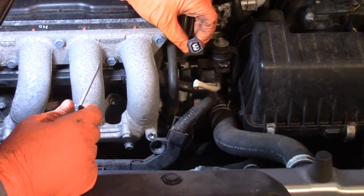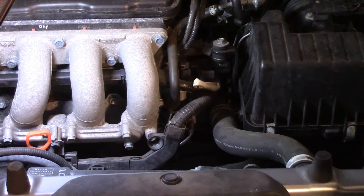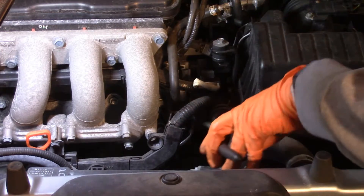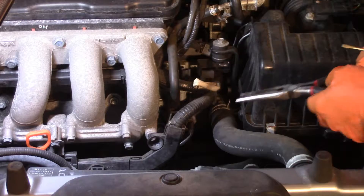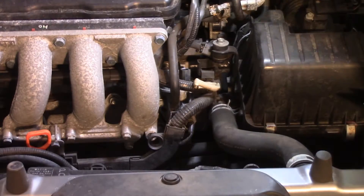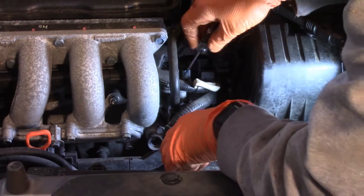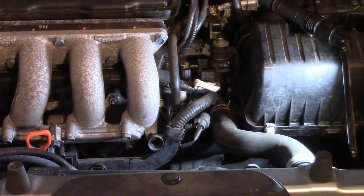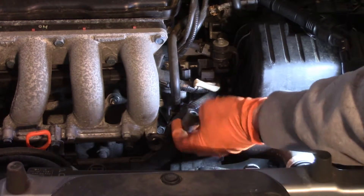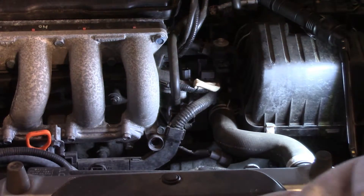Same deal with that connector — squeeze the top to move the little arm out of the way. Sorry for all the external noise, it's a beautiful day and I've got the garage door open. I'm going to use a pair of needle-nose pliers to collapse that clip. Alright, that's what it took — I've got both clips off now. There are three ten-millimeter nuts and also a ten-millimeter bolt for the wiring harness to remove.